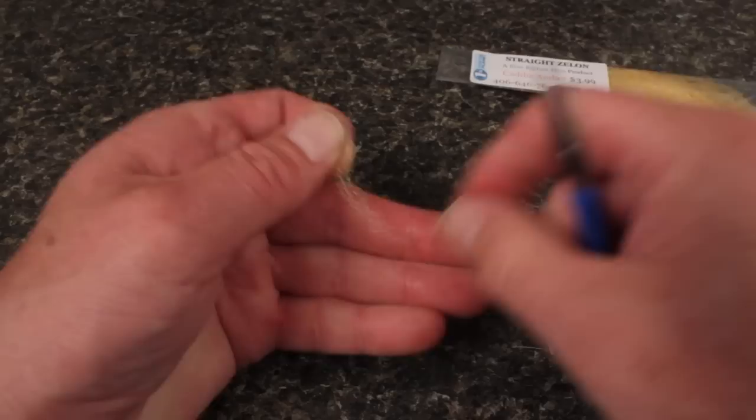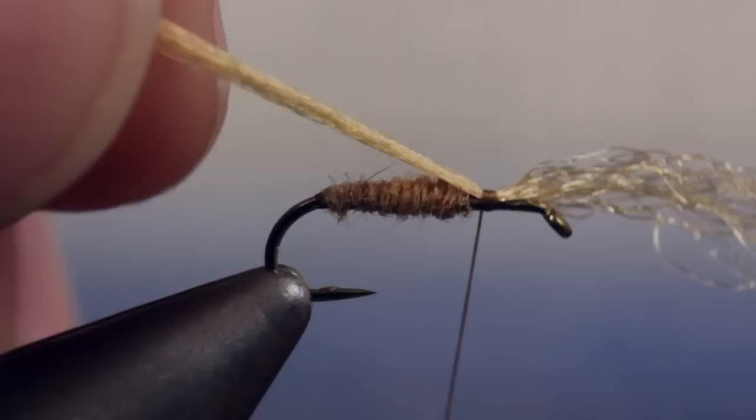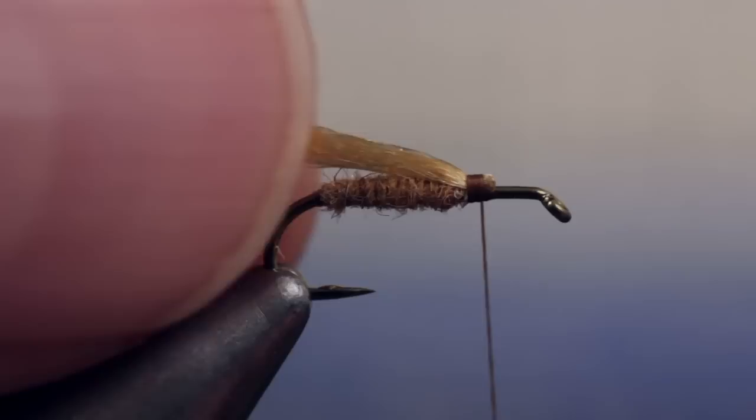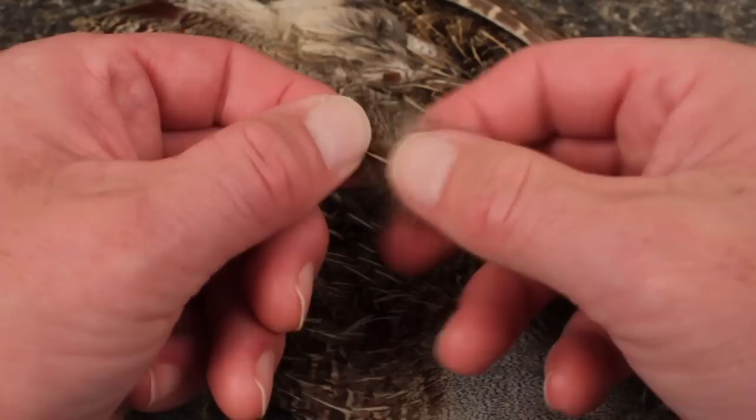For the underwing, Matt uses caddis amber straight Zelon. A two-inch long strand that's been split down the middle is all you need. Fold the Zelon around your tying thread and bring it up to the top of the hook shank. Take a couple of wraps to secure it, then fold the front half back and take a few more wraps. This forms a really nice underwing that kicks up a little bit. Using the back edge of the hook for measurement, snip the wing off at an angle.